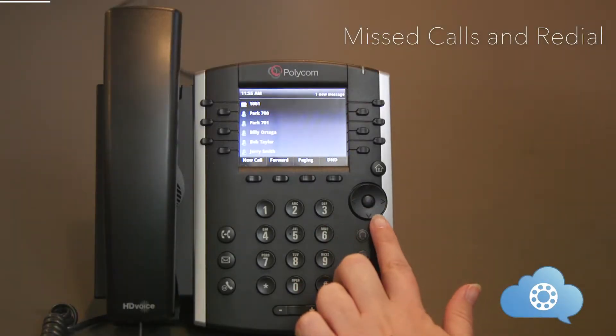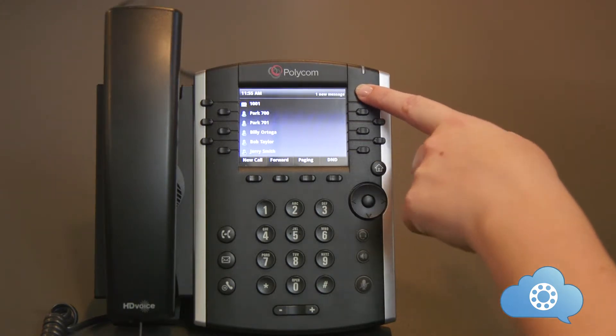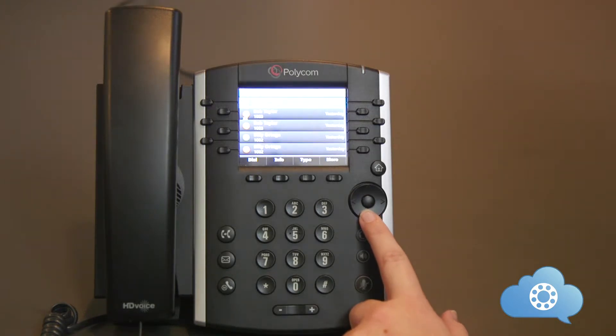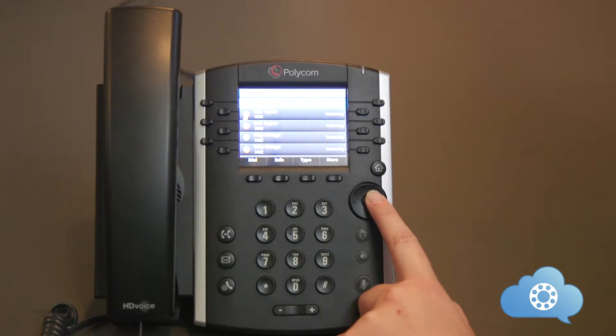The arrow keys on the right side of the phone are easy access buttons to recent calls. You can scroll down numbers using these arrows and hit dial. The down arrow is for missed calls — this button will also clear the scrolling missed call in the top right corner of your phone screen. The right arrow is for placed calls. The up arrow is for favorites, which can be programmed from the home button. The left arrow is for received calls.